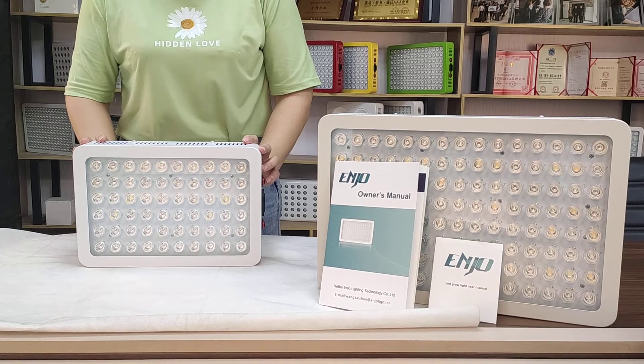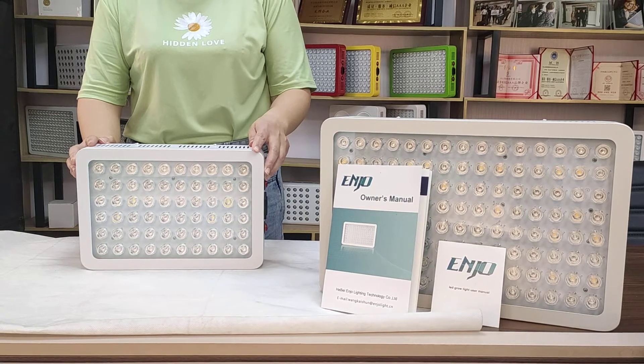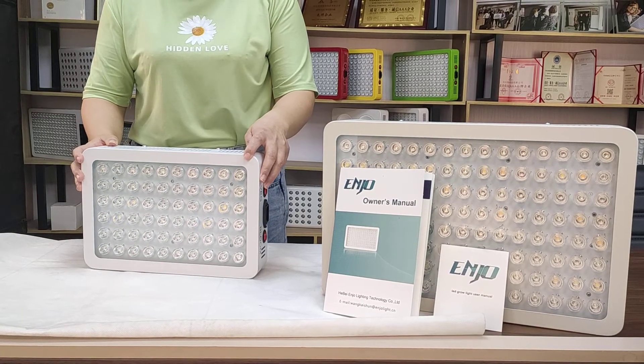Hello everyone, it's my honor to be here. Now let me show you more information about our hot cell LED grow light.